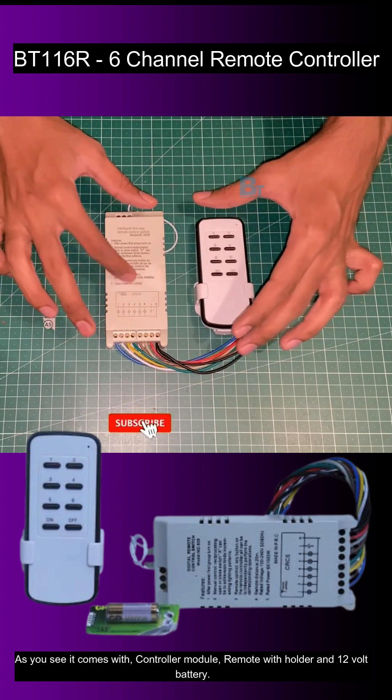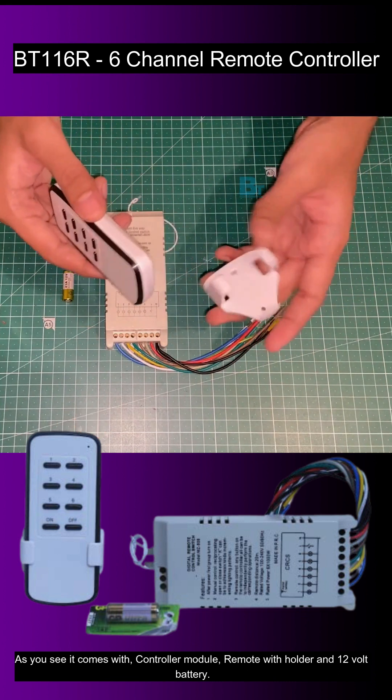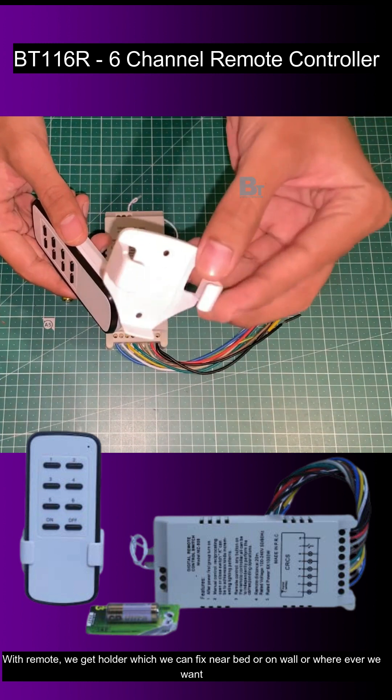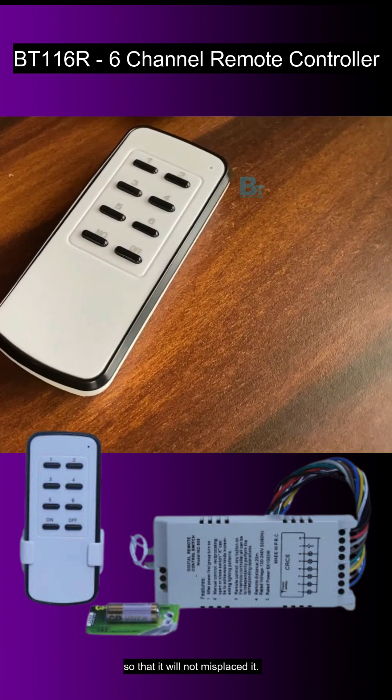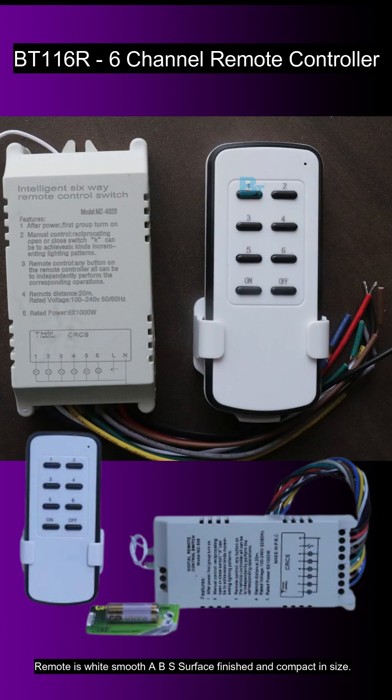As you see, it comes with a controller module, remote with holder, and a 12 volt battery. With the remote, we get a holder which we can fix near the bed, on the wall, or wherever we want so that it will not be misplaced. The remote has a white smooth ABS surface finish and is compact in size.